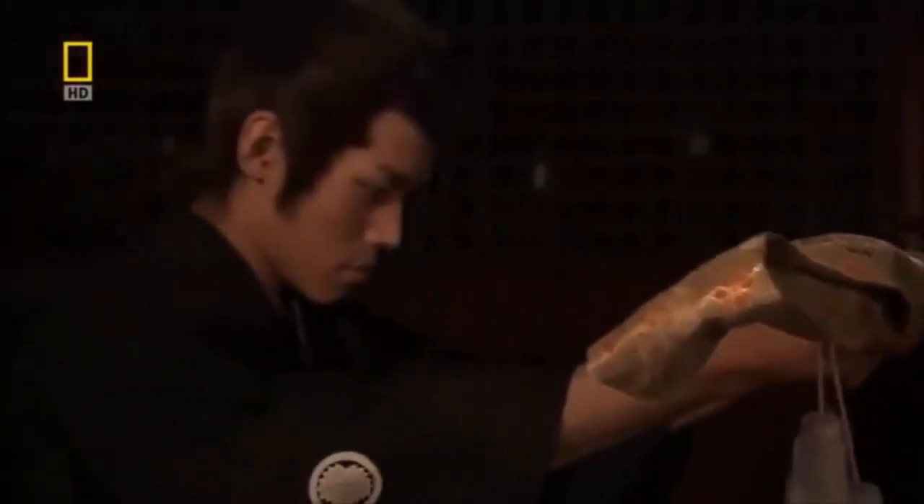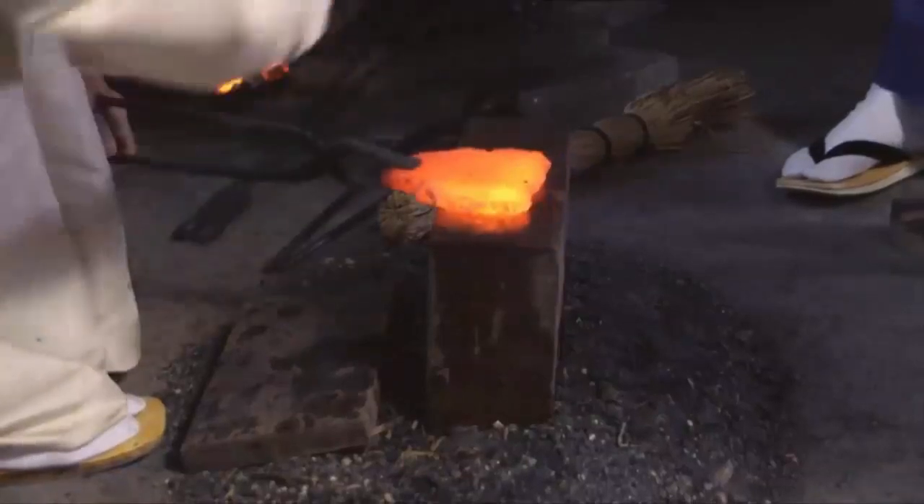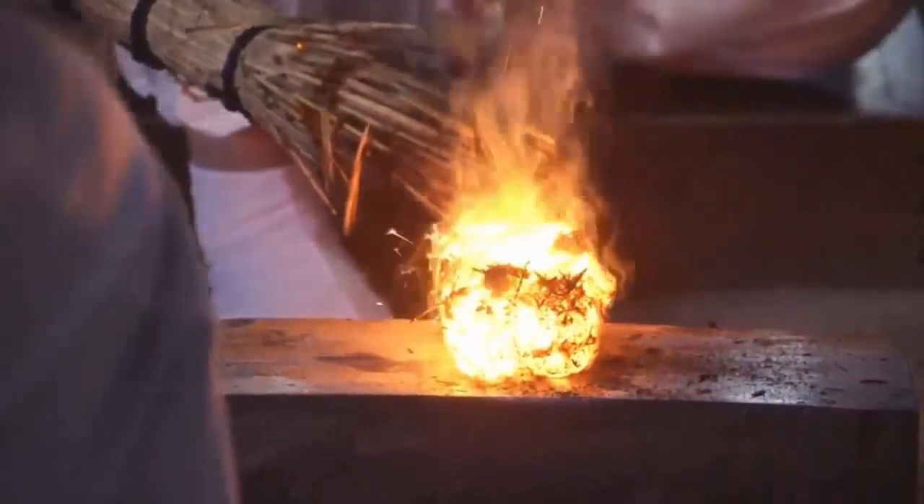As I said before, some blacksmiths who forged samurai swords and spears turned to chisel and plane blades, because the skills of the swordsmith were no longer in demand by society at the end of the samurai period.